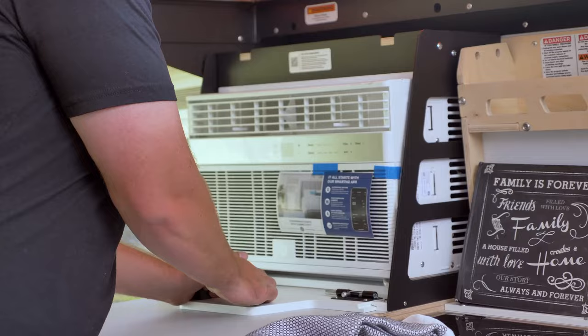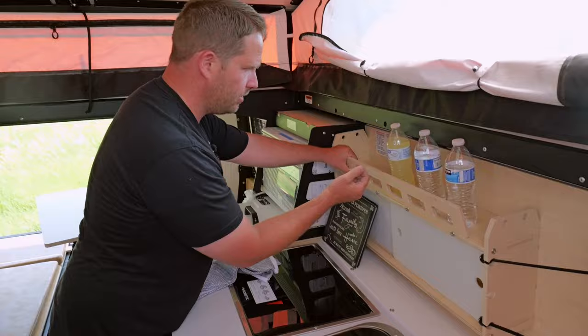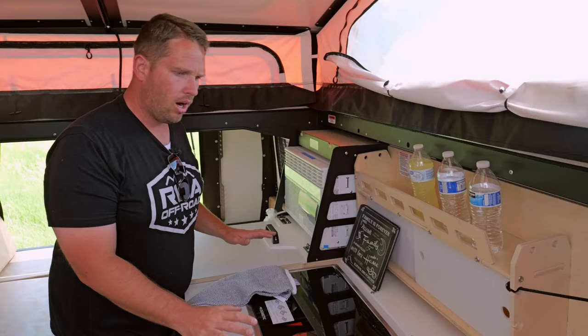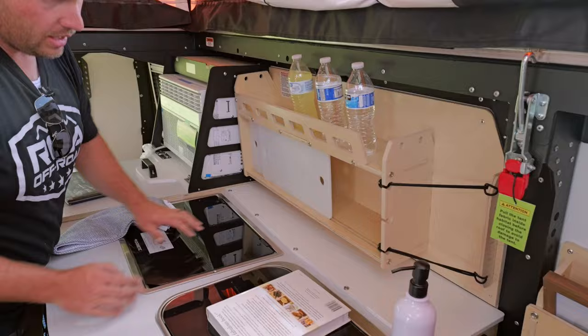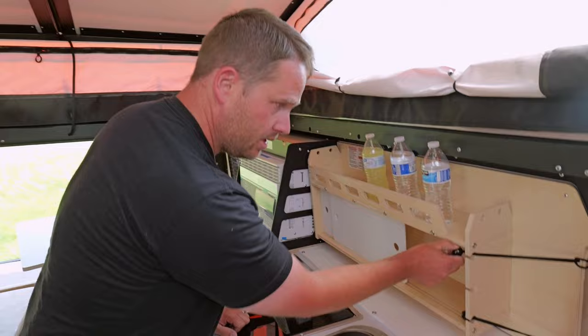Moving forward you have your air conditioning unit on a slide system — you pull the pins out, push it out when using it, and bring it back in and lock it when not in use. There are lots of little storage places throughout, with wood framing where you can put straps and hold things down. All the wood in here is Baltic birch — compared to the pressboard you'll see in a standard trailer, it's five to six times more expensive, very strong and durable, made to last a lot longer.